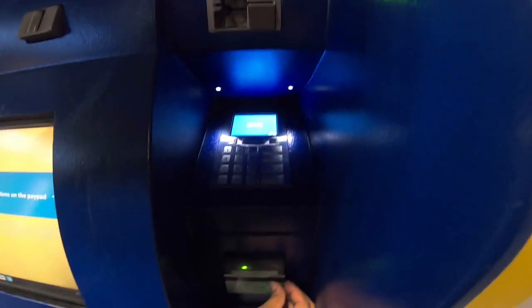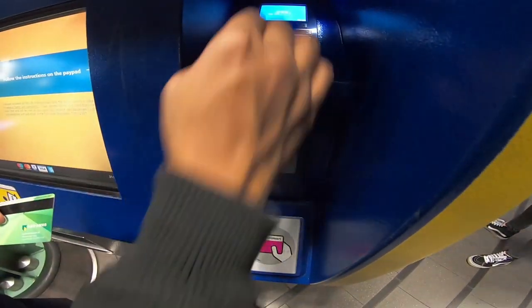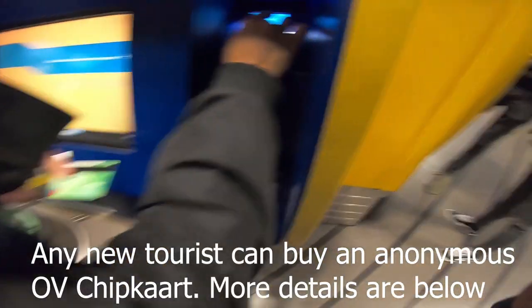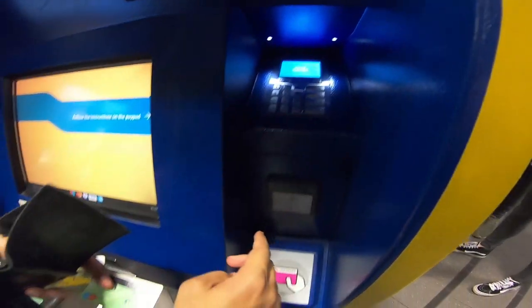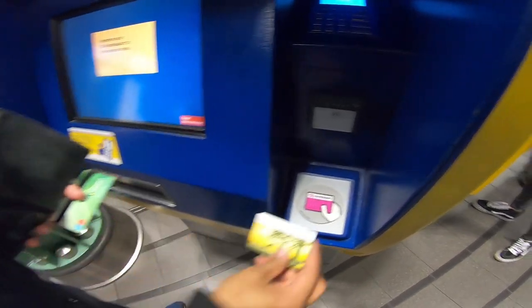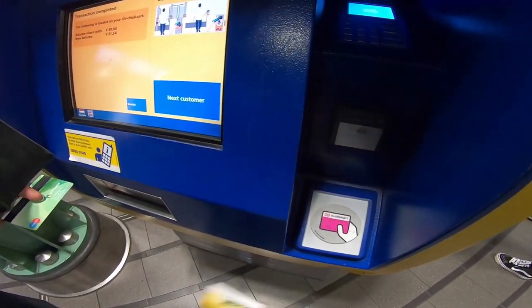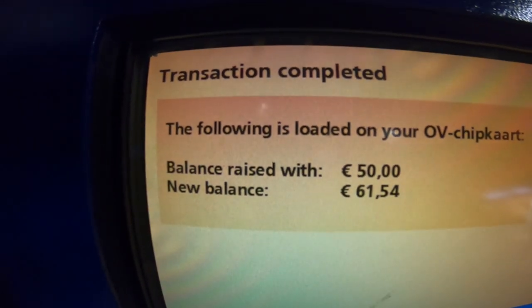Follow the instructions on the keypad. This was an automatic payment using RFID, and now I'm entering the PIN. You then have to present your OV chip card again. Now you can see the balance has been raised by €50, so my current balance is now €61.